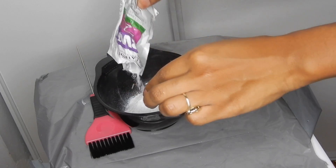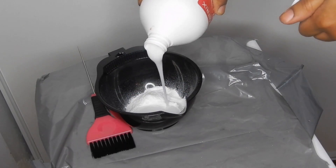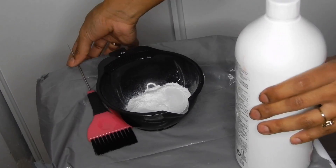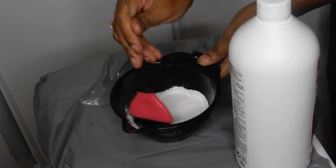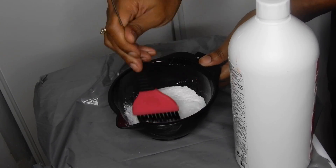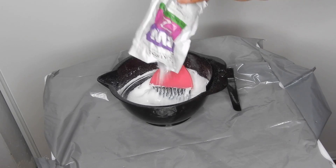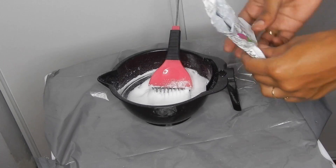Once you add the developer, make sure it's not too runny. You want a thick, pasty consistency so that when it's sitting there it's not bleeding through the lace. You don't want to bleach the actual hair, you just want to bleach the little black dots. Once I finished mixing it was still a little runny, so I added some more bleach.